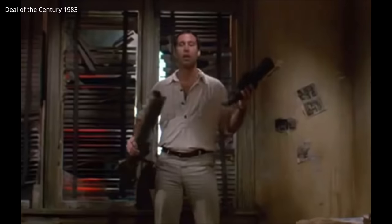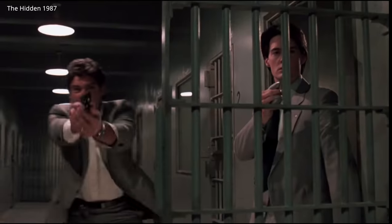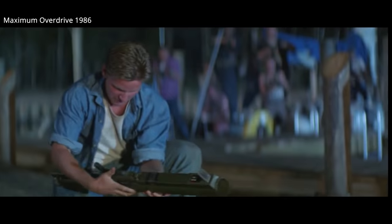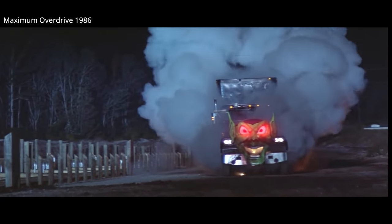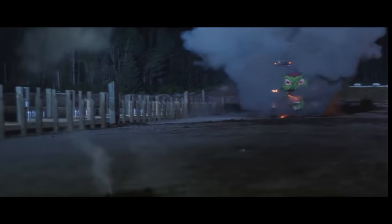When firing, the rocket produces a significant amount of backblast — something that several movies highlight. Being cautious of this backblast is critical, as it can kill including the operator if fired in a confined space. The rocket of the M72 is significantly more accurate and destructive than previous WWII-generation rockets. When fired, six fins spring out to stabilize flight — you can comically see a prop rocket being further stabilized by a wire in the film True Lies.